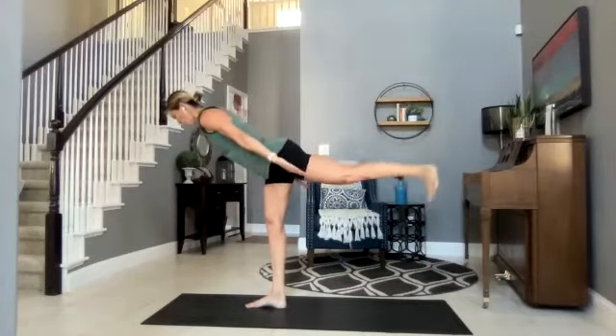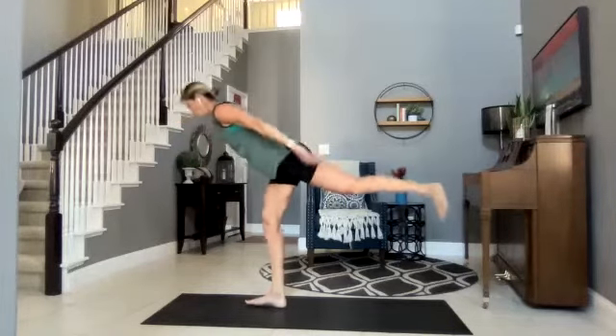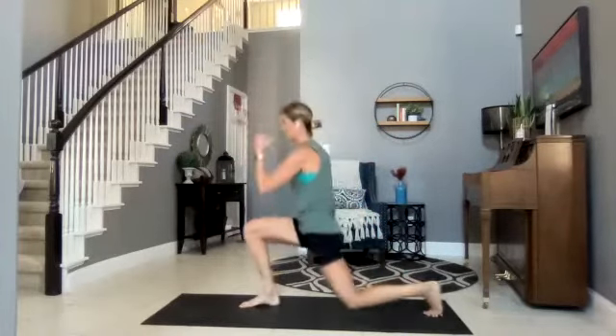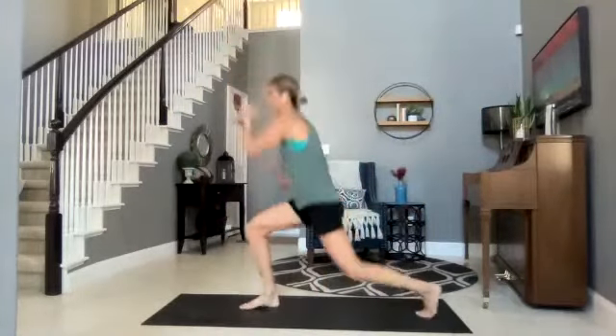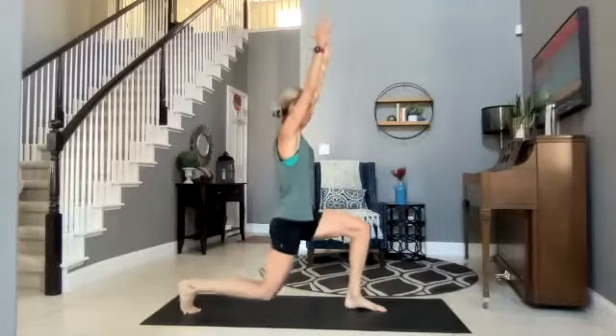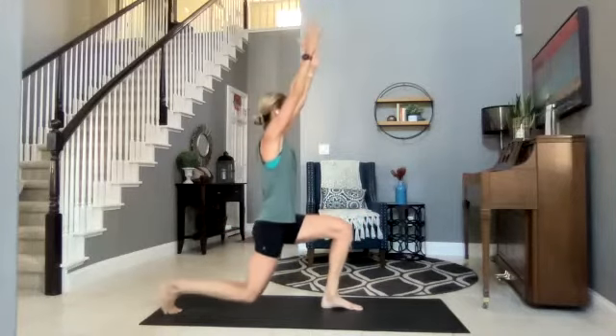We are halfway there. Left leg behind, pulsing out that lunge — here we go, lunge to warrior, lunge to airplane. Nice and still — awesome Kristen! You got it Jamie! Round seven and eight — right leg coming behind. Hold that lunge, final round.